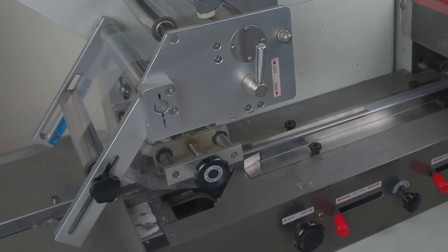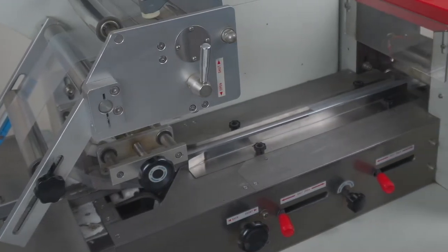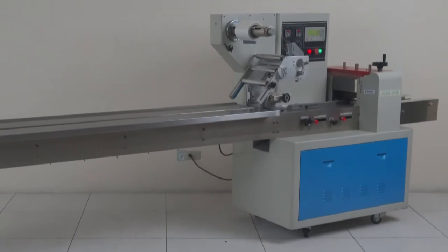For small pieces and separated articles, just place items into boxes or tie into blocks before utilizing the machine for packing.